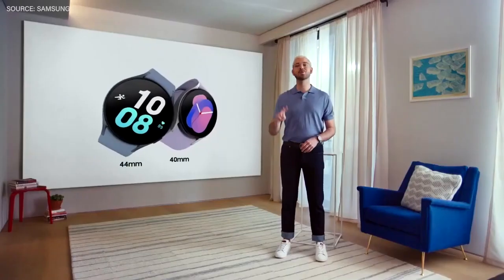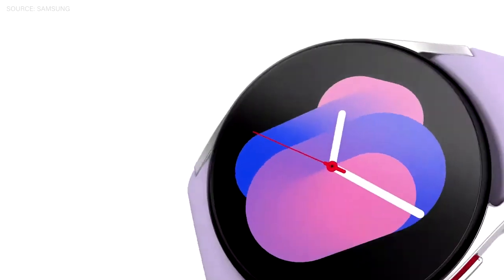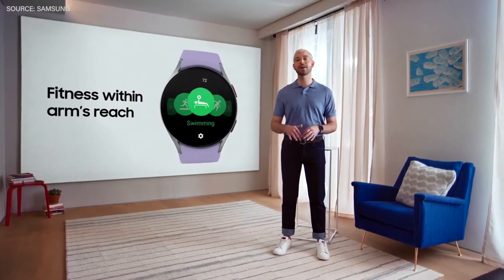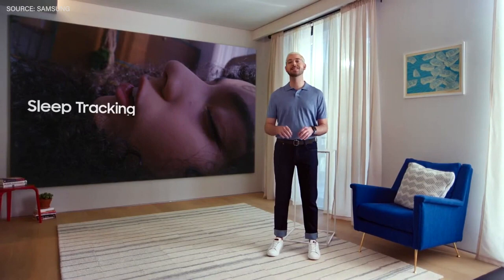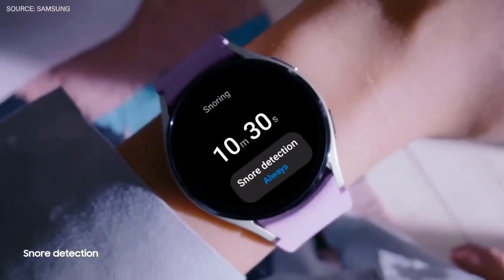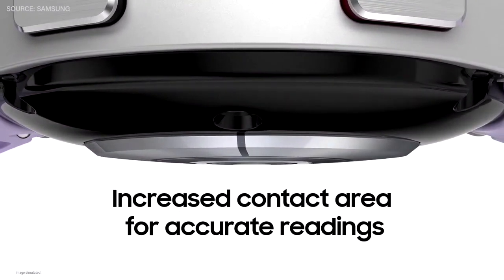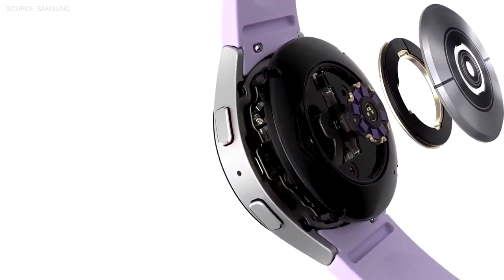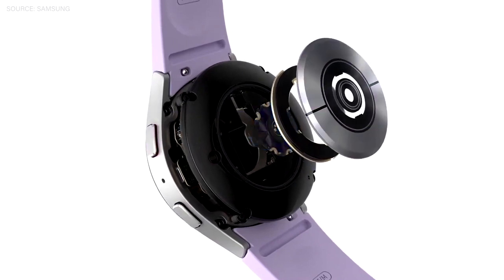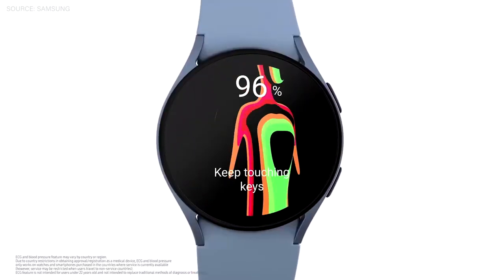The new Galaxy Watch 5 comes in two sizes and four colors. For the first time in our wearables, the Galaxy Watch 5 series is equipped with Sapphire Crystal. It also has an advanced workout algorithm and outstanding sleep tracking technology that monitors different stages of sleep, detects snoring, and tracks blood oxygen levels and heart rate. The Galaxy Watch 5 has an increased surface area for more accurate readings, and comes with our Advanced Bioactive Sensor, which combines three sensors into one — tracking heart rate, body composition, sleep, and more.